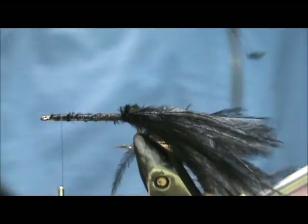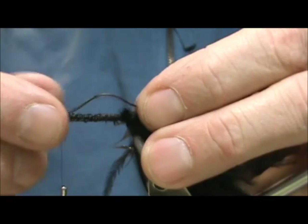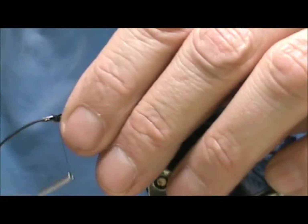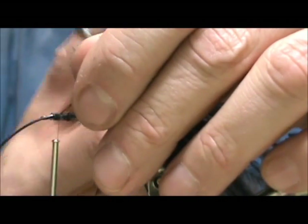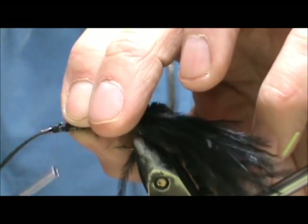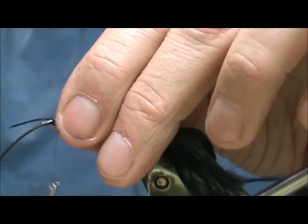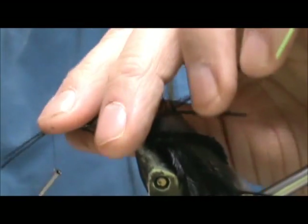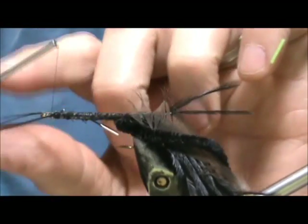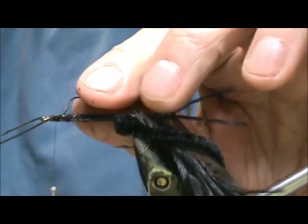When I get up towards the eye I'm going to take black rubber legs — this is going to be the antenna, and you want these to be just the length of the body. I'm going to tie one to each side, and then remove the excess.